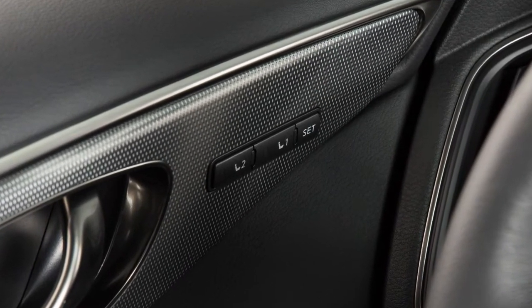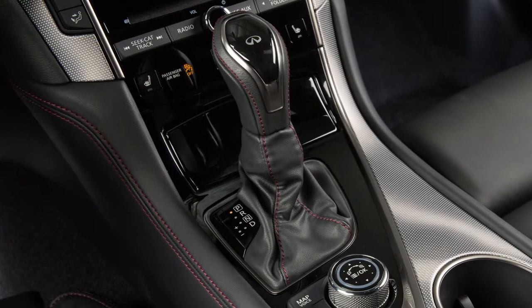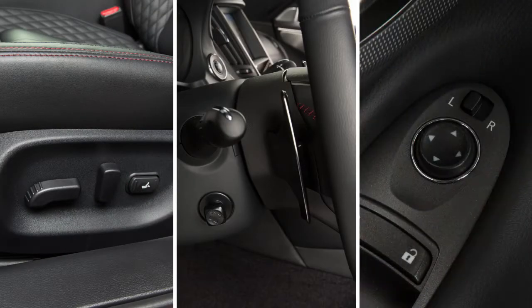To save a set of positions, first ensure that the shift lever is in park. Then adjust the driver's seat, steering column, and outside mirrors to the desired positions by manually operating each adjusting switch.